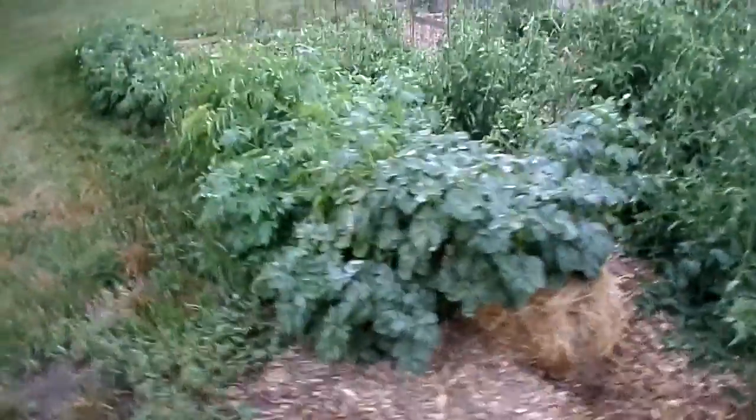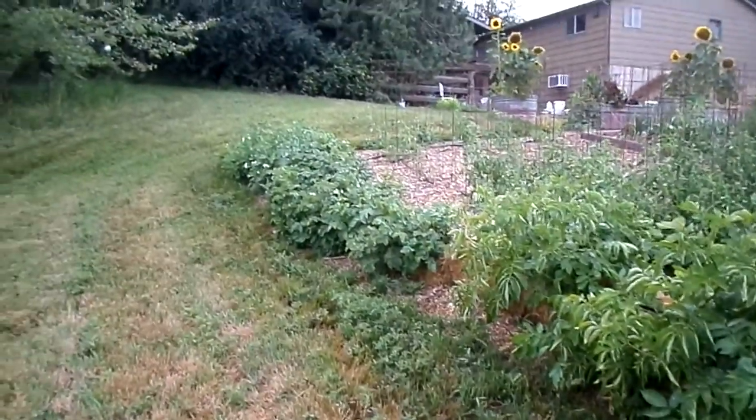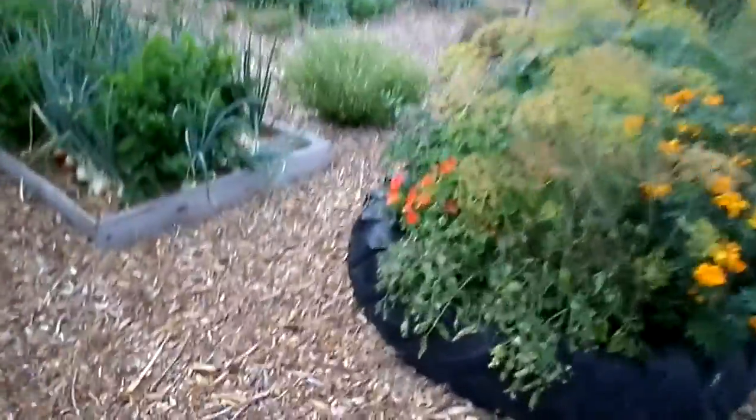Potatoes are doing good. I do the potatoes in straw bales — I love that method. It's so easy to harvest: you just literally tear the bale apart and there are potatoes everywhere. I have a good feeling about this — I think we're going to have a good potato crop.